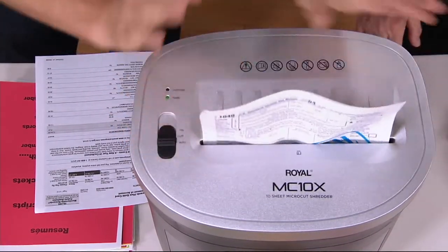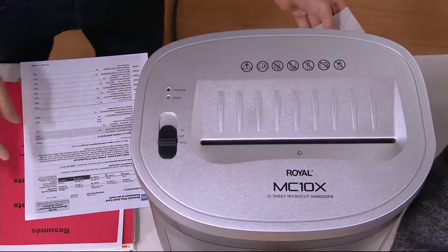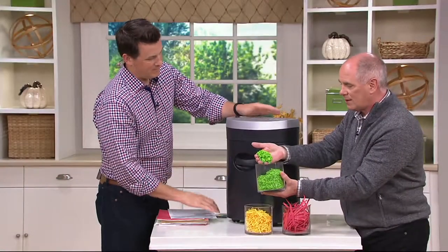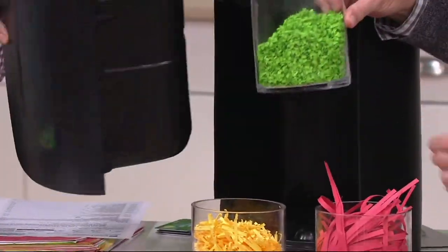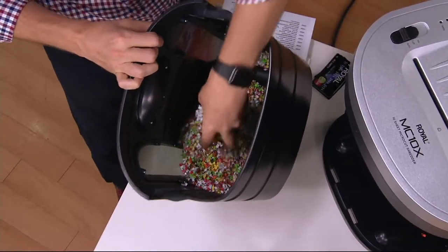Micro cutting is going to help shred all that information. Let me open up the bin here real quick. It takes a credit card and grinds it into literally almost dust — feels like pulp. It almost looks like pulp in there. And if you ever want to do a confetti party, that's the way to do it. This is just what we've been shredding throughout the presentation. This is what micro cut does for you.